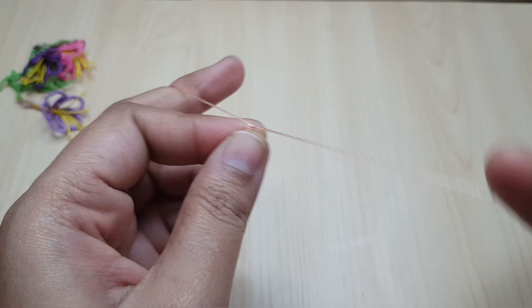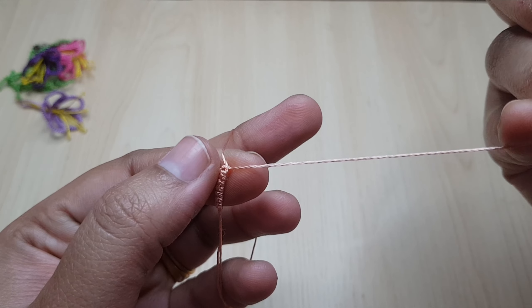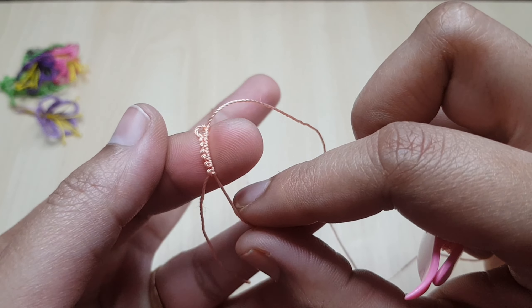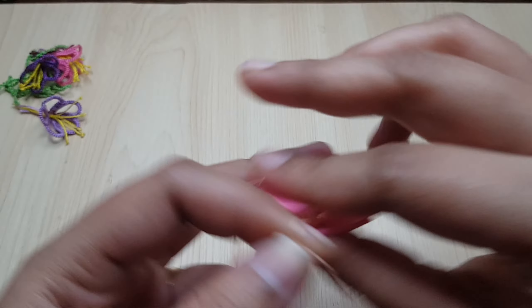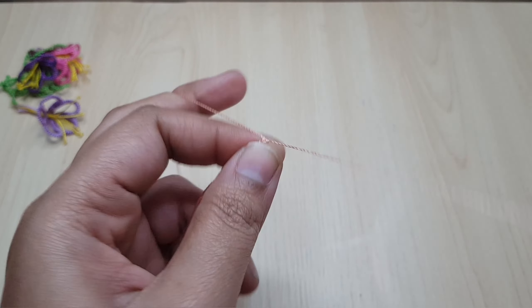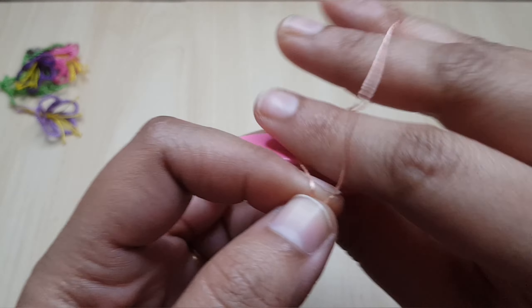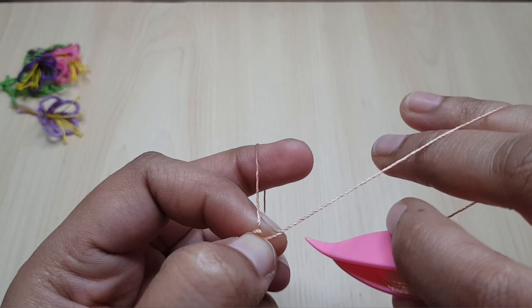Next I'm going to do one picot. I've done one picot — six double stitches, one picot. Now I'm going to do six double stitches again. One, two, three, four, five, and six. I've done six double stitches. Now I'm going to do one picot. I'm doing very small picots so that all the rings stay very close.